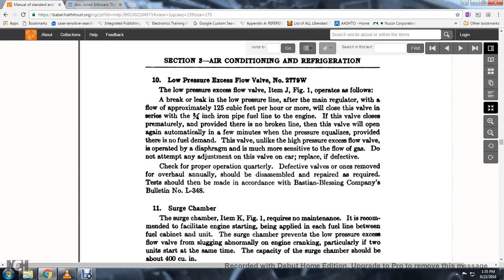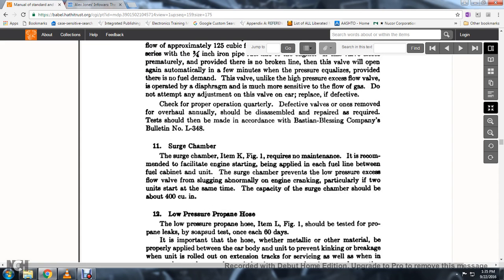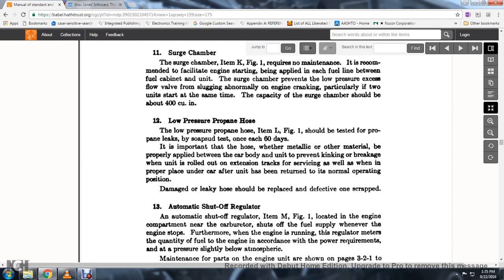11. Surge chamber, item K, figure 1: recommended in the maintenance for each fuel line between the fuel cabinet and the unit; the surge chamber prevents the low-pressure excess flow valve from slugging during normal engine cranking, particularly when two units are starting at the same time. The capacity of the surge chamber should be about 400 cubic inches.